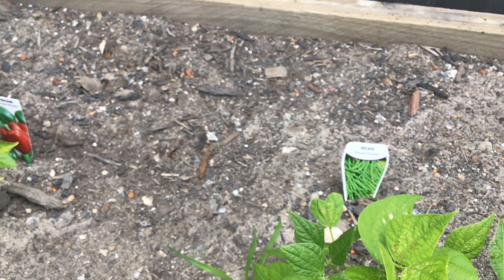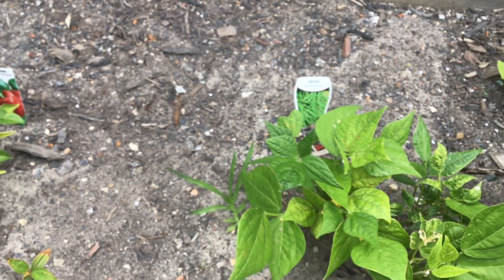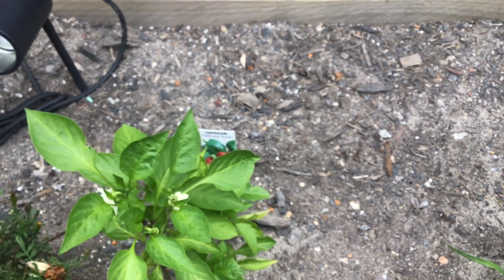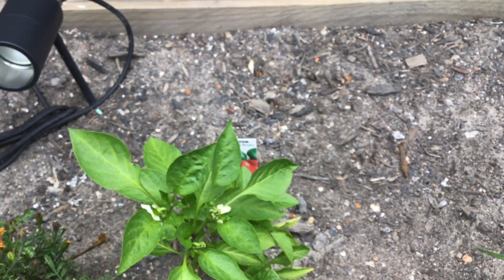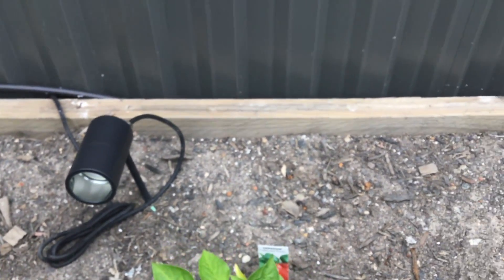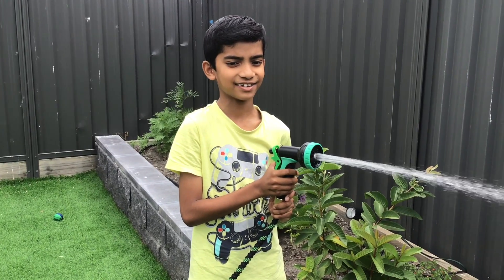This is a bean plant. And this is a capsicum plant. This is a bean plant. I have a lot of vegetables.